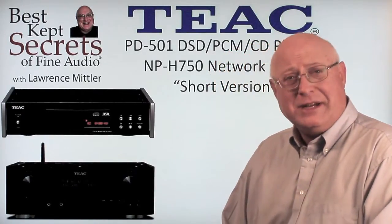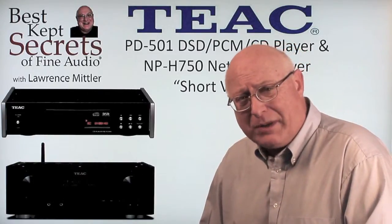Hi, I'm Lawrence Mittler with Best Kept Secrets of Fine Audio, and today we'll be reviewing the PD-501 CD player and the TIAC Network Player NPH-750, the short version.